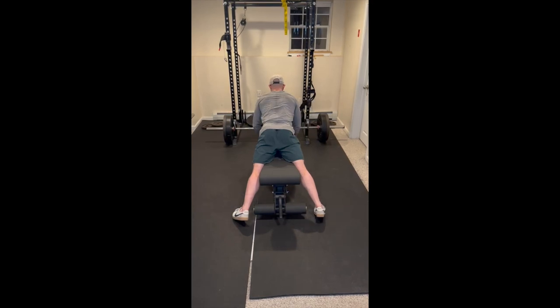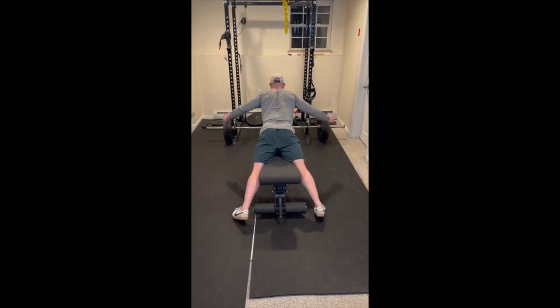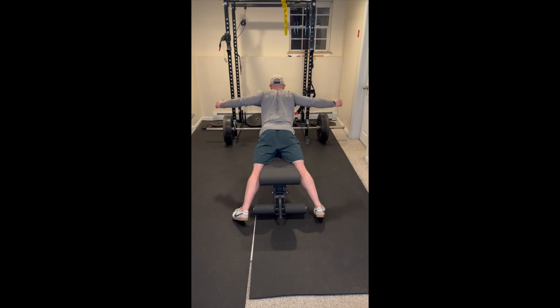Start this exercise in a prone position on an incline bench. From here, take a gentle breath out to depress the ribcage and to encourage abdominal tension.